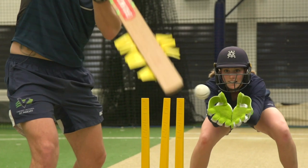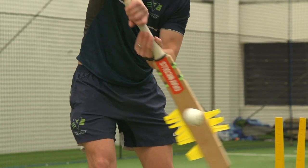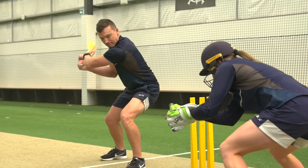We are now bringing in match-like conditions with more external stimulus. The keeper's sole focus is on tracking the ball into their gloves and not becoming distracted by the batter or the sound of the nick.